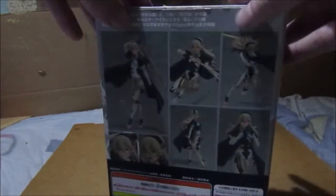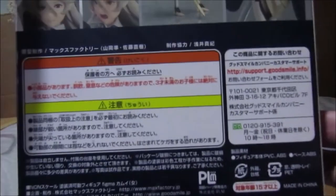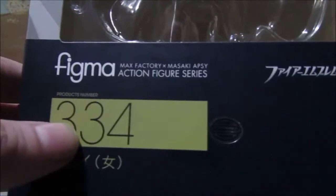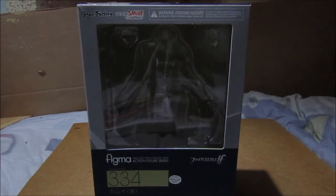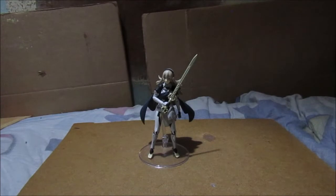This is part of the trial run anyway. There's a photo of the figure on the side, then your product information — if you want to use your Google Translate app you can translate that. There's a different placement on the other side, and the figure number is 34334. This was very expensive when I bought it because it came from Japan. That is it for the box.